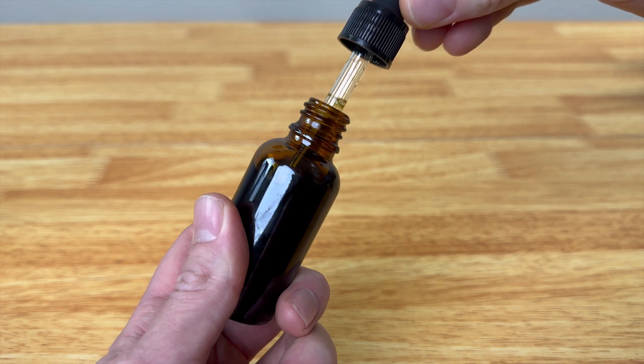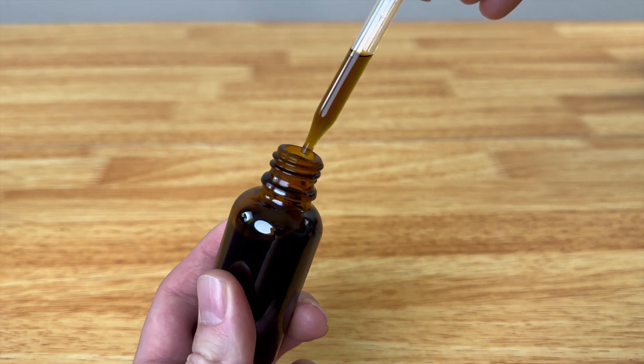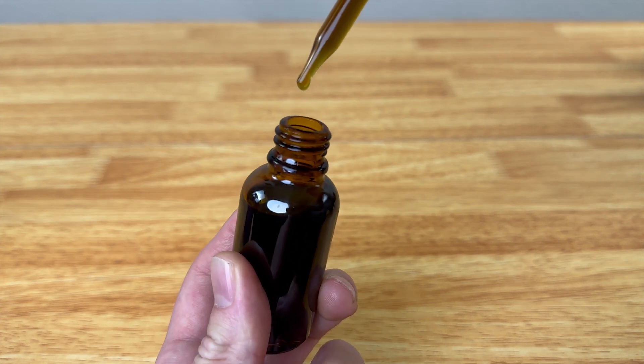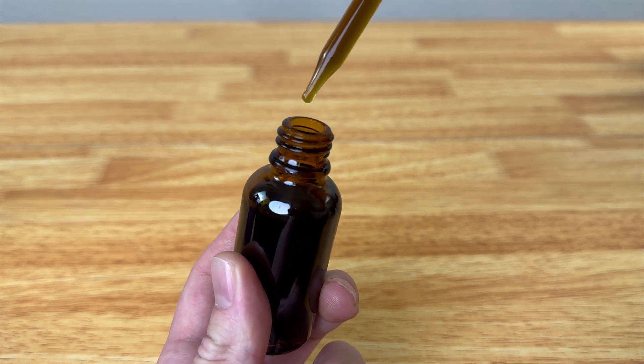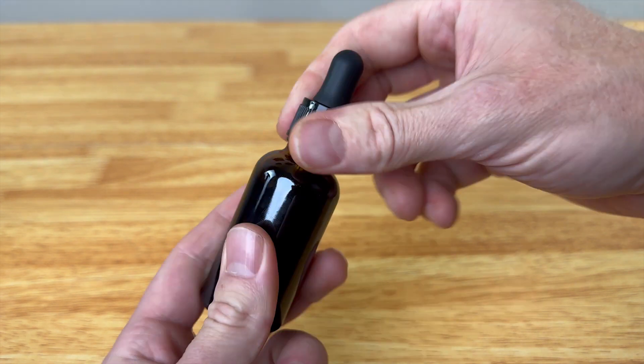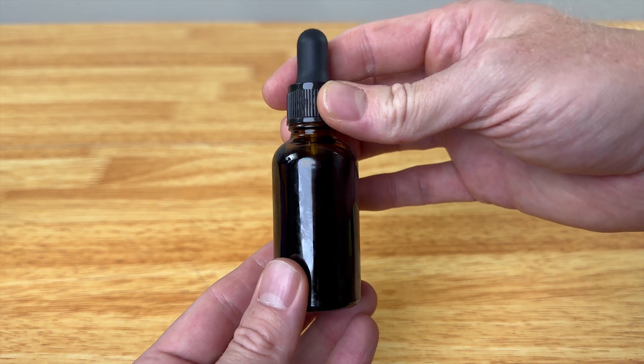Let's test out the dropper real quick to see how well it works. It pulled up the tincture really well. Now to see how the dropper itself works — we can do small drops one by one, so that works really well too.